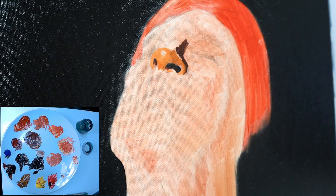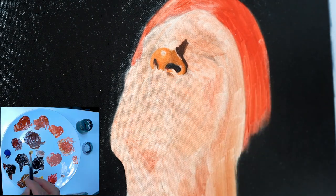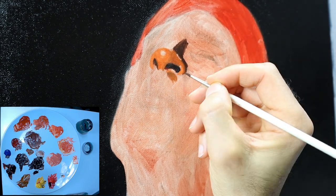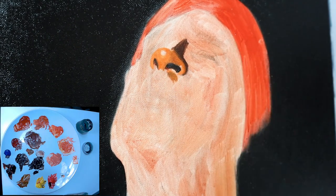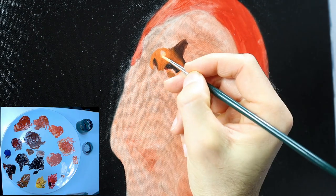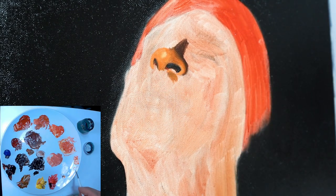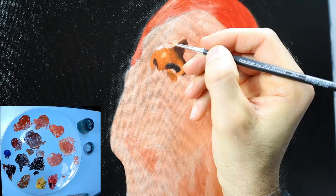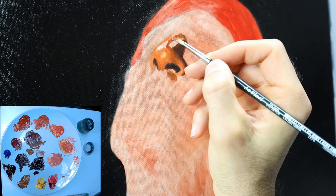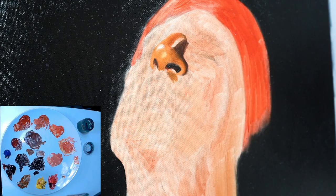Lots of color variation — lots of different colors used for the whole thing. The most difficult thing here is to get the colors mixed according to your reference material and get them in the way they should be. You basically have to split up the painting into color spaces where you put in the colors from your reference material.